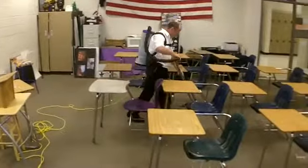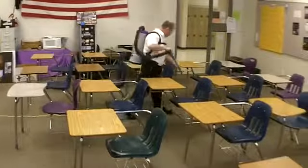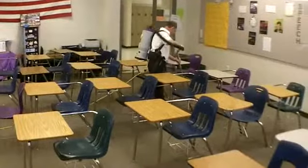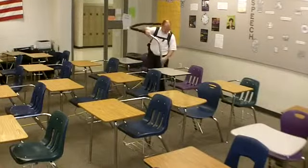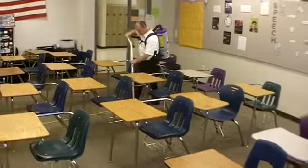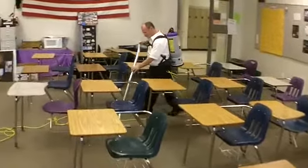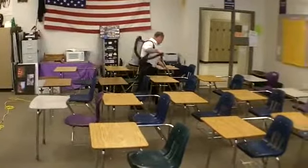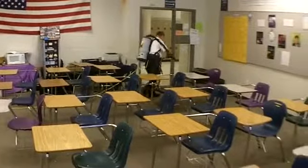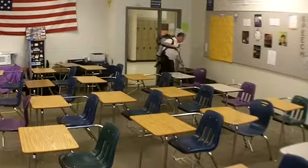When vacuuming between rows of desks, split the rows in half. If you are left-handed, vacuum under the desk to your right, away from your starting point. Right-handed individuals will vacuum under the row to their left. When you get to the end of the row, turn around and vacuum back toward your starting point, vacuuming under the desks on the opposite side of the row. Repeat this loop pattern up and down each row, finishing at the opposite side of the room.